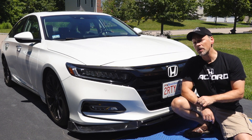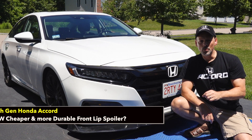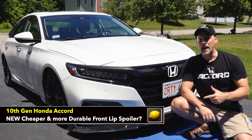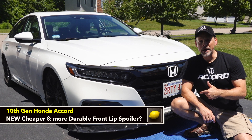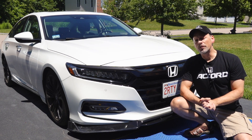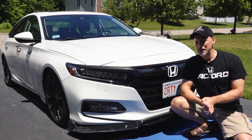I will be replacing the spoiler with a cheaper, more durable alternative. I'm going to go through my feedback and why I chose to replace it with the product I'll be replacing it with. So if you're interested in hearing more, then stay tuned.